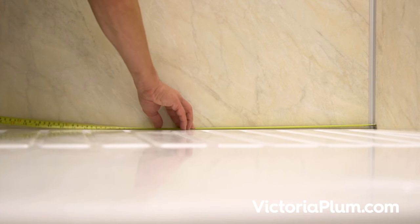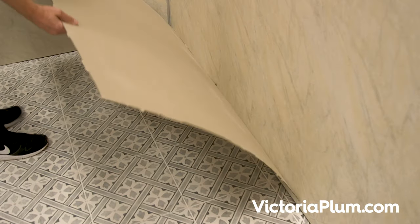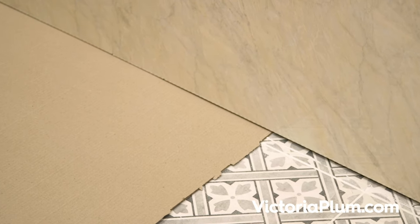If it's for a brand new enclosure, measure the area you have available for a shower tray and find a design you like in a size that fits. Using an old piece of cardboard will make it easier to visualise the floor space needed.